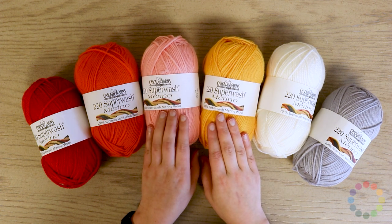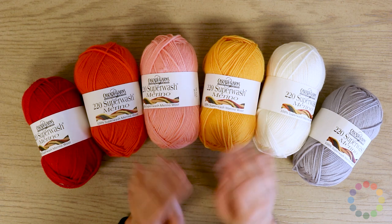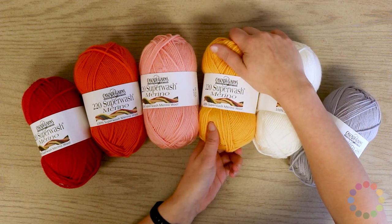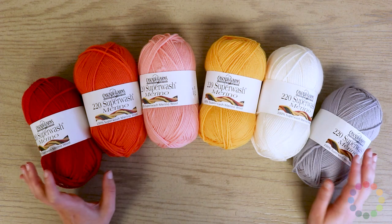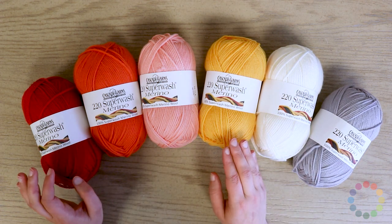Cascade 220 Superwash Merino is one of my favorite yarns out there, and I am saying that completely honestly. It is buttery soft. It's really perfect for blankets — even if you want to make a baby blanket, it is definitely soft enough for baby skin. And since it's at a worsted weight, it knits or crochets up really quickly.